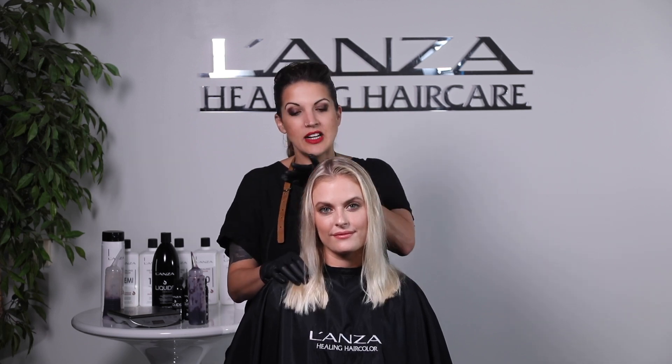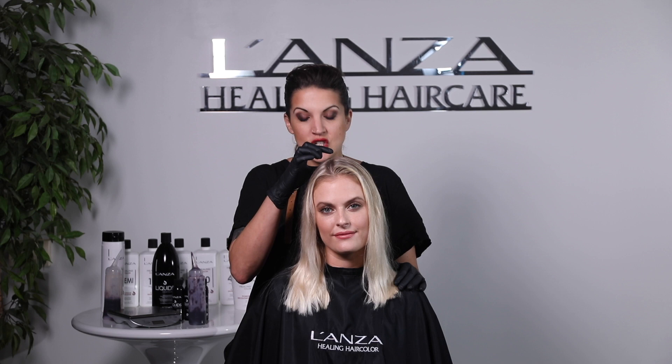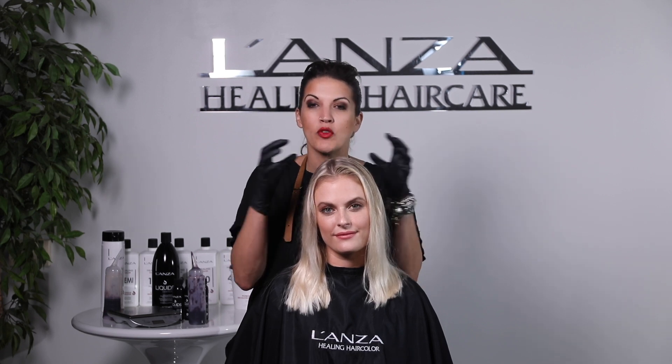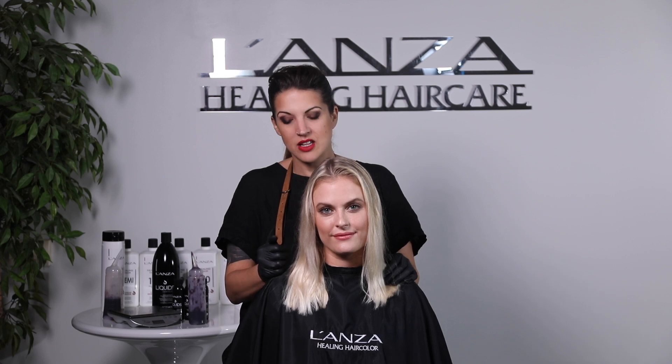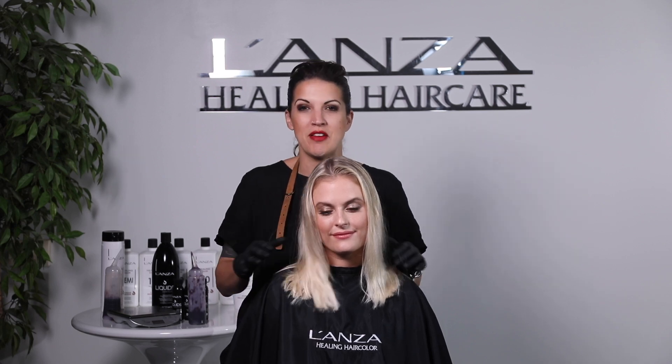By using our level 9 at the retouch area we're going to ensure great coverage but also not over-depositing, and using our beautiful 10V through the mid-lengths and ends will ensure not to get too much of that violet on the ends.